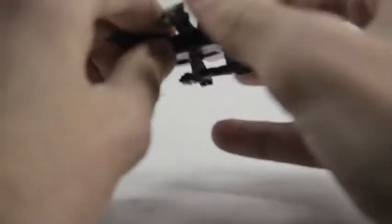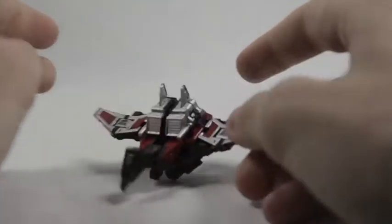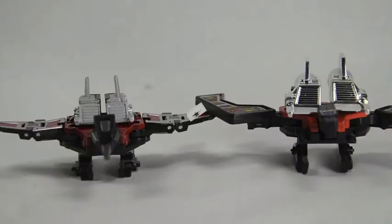Bring it down and now just fold his wings back. And there we have him — he's completely transformed. No parts-forming. That's a big thing for people; no parts-forming on this figure at all. You can see both the Laserbeaks in their robot mode.